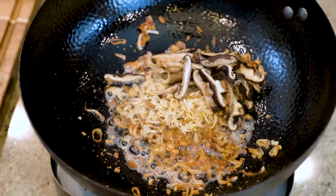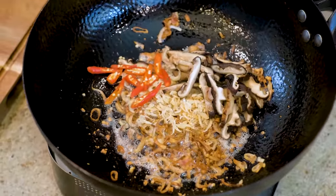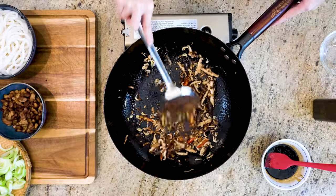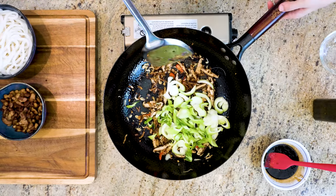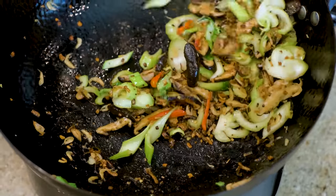Continue by adding the shiitake mushroom slices and the Thai bird eye chillies. Stir for a couple of minutes to activate the flavor and aroma. Throw in the stem part of the baby bok choy and keep cooking until the bok choy stem is a little bit soft. This smells so good already.